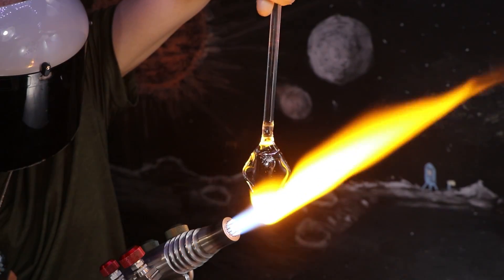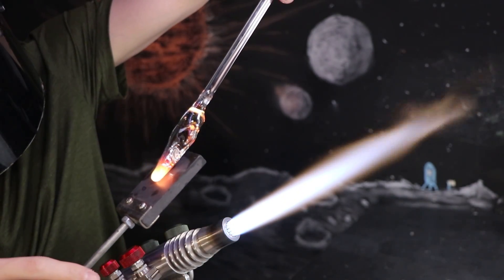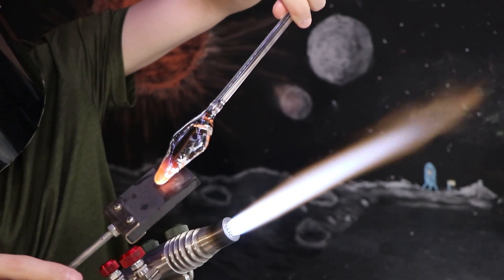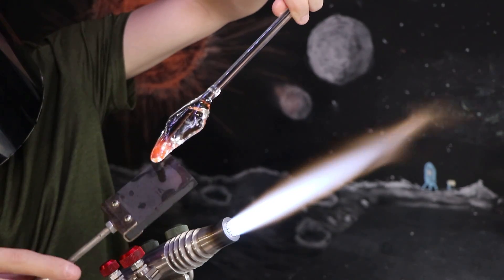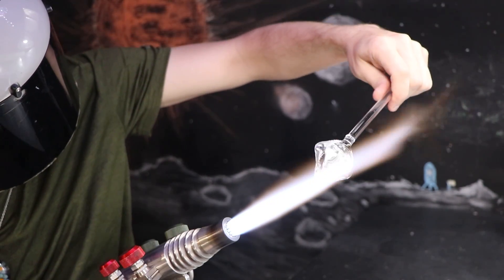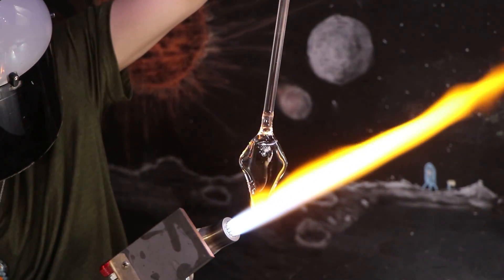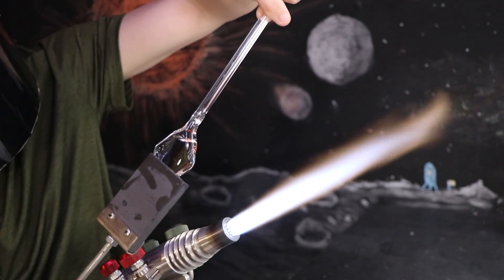If I go back and forth, it'll squeeze the glass forward a little bit each time, getting thinner and thinner. So it's not going to be sharp enough to cut paper or anything, but it'll still look pretty cool. It's more of a display or cosplay item, especially if you're a fan of Naruto.